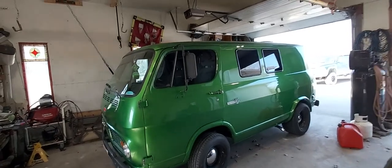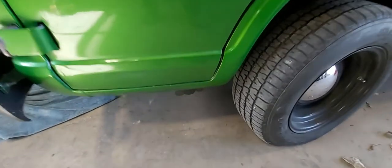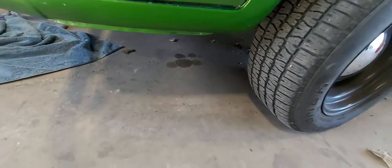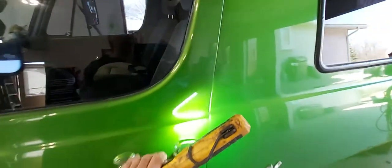Hey, how's it going? Well, today we're gonna be working on the van. The other day I noticed some brake fluid leaking out — there's a couple spots on the ground — and it's coming from the master cylinder.